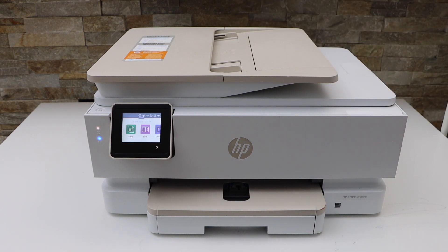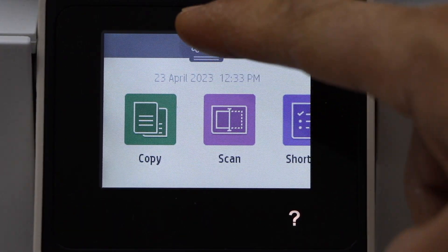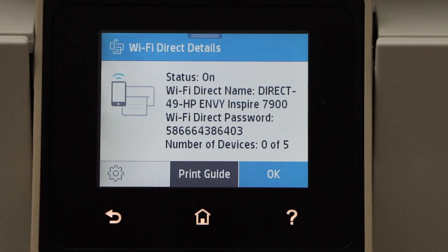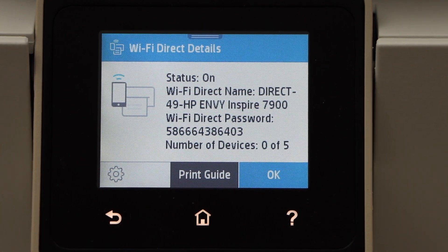Now go to the printer display panel, scroll down the top bar and click on the Wi-Fi Direct icon. It will display the name of your Wi-Fi network, and below is the password of the Wi-Fi.